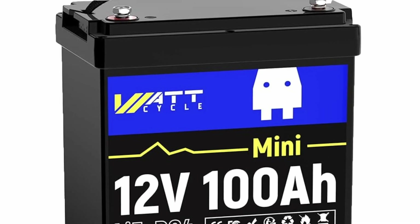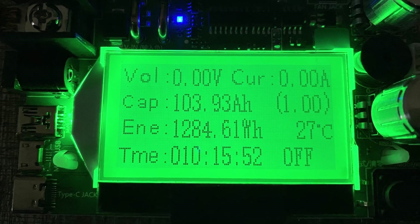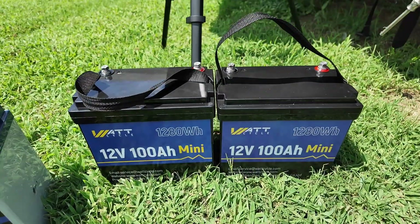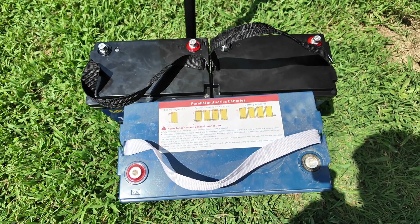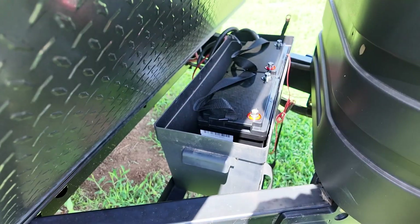A couple of weeks back, I did a review on two 100 amp hour WattCycle batteries and both of those tests looked good. My goal all along was to install those in the RV. I did some initial measurements and figured out that those two could definitely take the place of the one Wyze 100 amp hour battery I was currently running. I was excited to get the RV up to 200 amps of battery capacity. After verifying both batteries would fit in the existing RV box, I charged them overnight to make sure both were at full charge before the install.